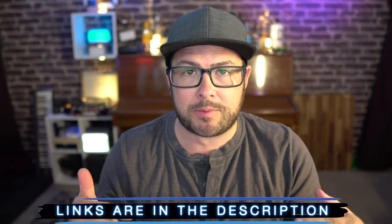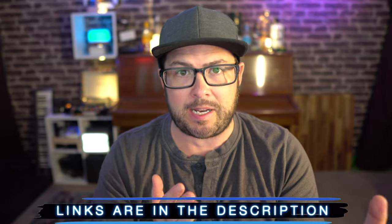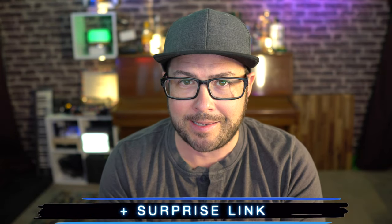Check out the link for this down in the description. Plus, I put a bunch of other links to all those different setups that I had and a surprise link — got to check that one out. This will come in handy on my shoots.